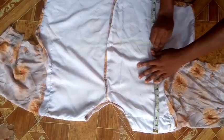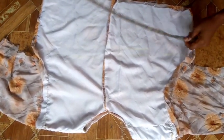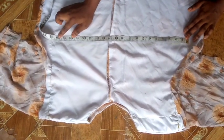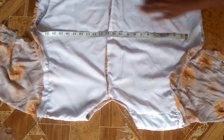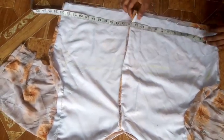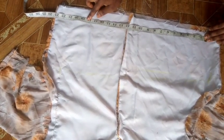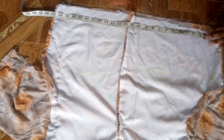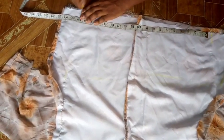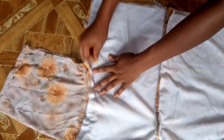Now I'm done attaching the sleeves and lining. Let's take our body measurements. The bust point is 13 inches — I marked that. The circumference of the bust is 41 divided by 2, which is 20.5, so I'm marking 20.5. For the waist, 38 divided by 2 is 19, so I'm marking 19 at the waist. I'll connect the points together to take it to my machine and shape it out.